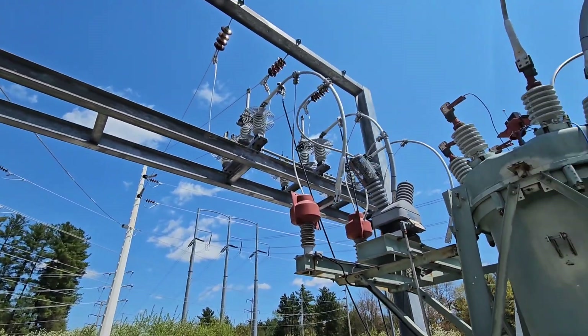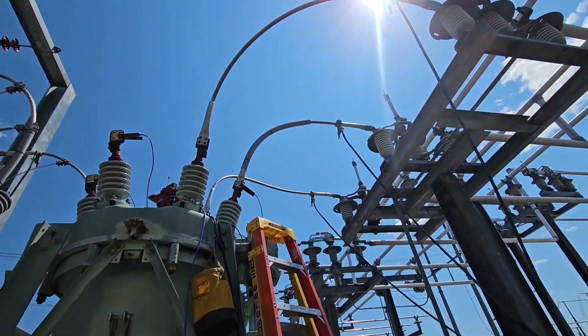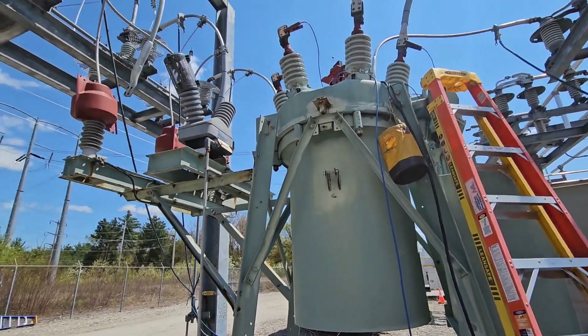We can take a look over here and we can see that these switches are open and grounds are hung for maintenance to be done on this breaker.